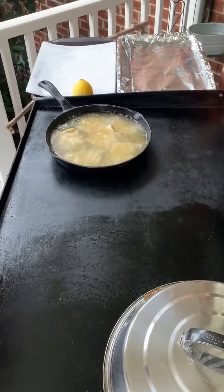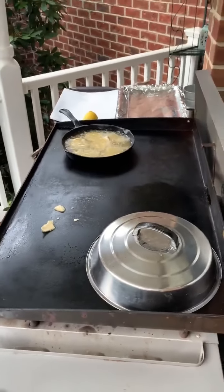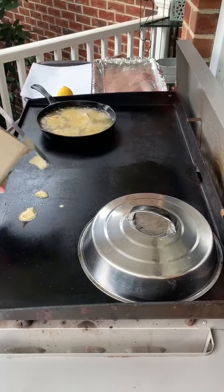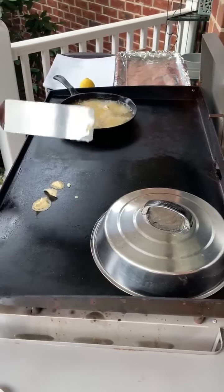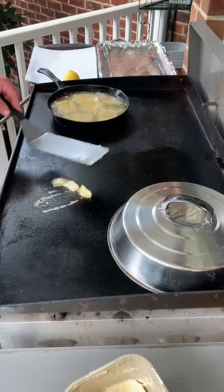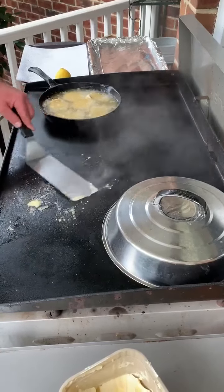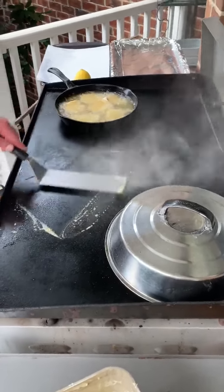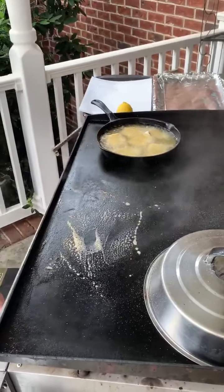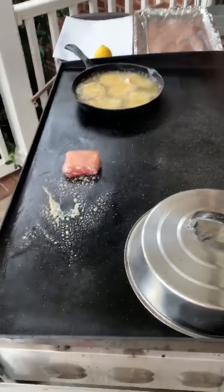Then we've got some mahi-mahi — or dolphin, whatever you want to call it. Some people call it different things. I'm excited about that. I'm going to grill it. Get this butter going. Is that what you've got the lemon for? Yeah. So this will not take long to grill this fish.